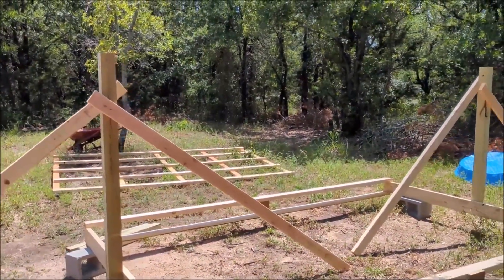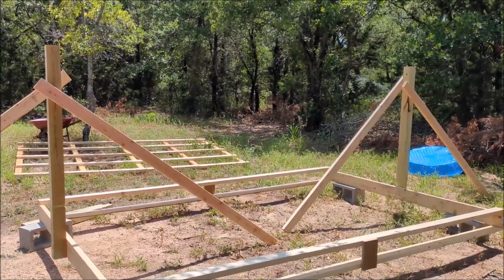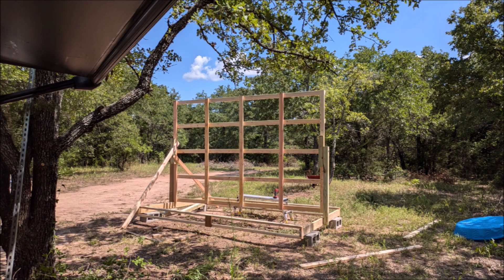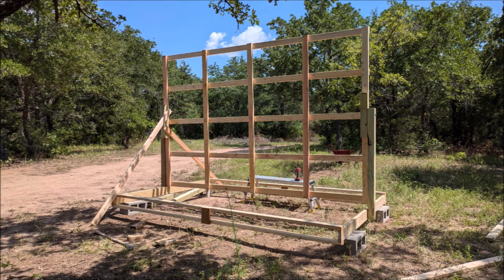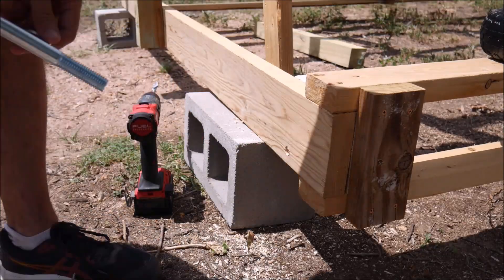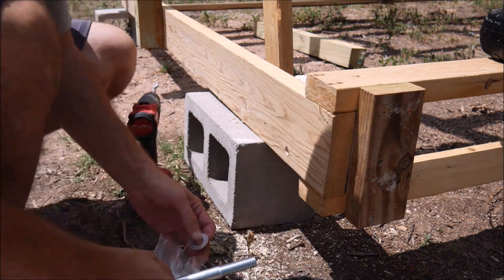Then I drilled some holes in the posts for the bolts to pass through. Unfortunately, around this time the memory card in my camera filled up and the battery died at about the same time, so I didn't get footage of some of the final construction, including bolting the rack to the posts. Here are some pictures of the progress to this point. After getting the camera sorted out and grabbing some flat-free wheels off of Amazon, it was time to finish up the construction.